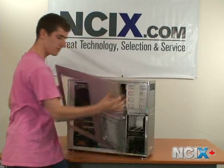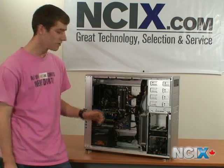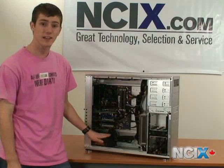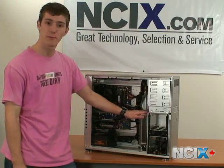You just remove the side panel just like that. Once the case is open, the next thing you want to do is ensure that you've discharged any static electricity that does happen to be on your body. I recommend touching the power supply or a large metal part of the case.